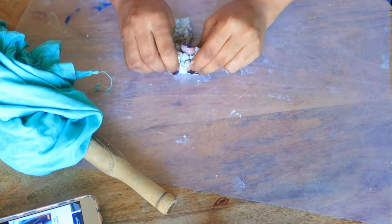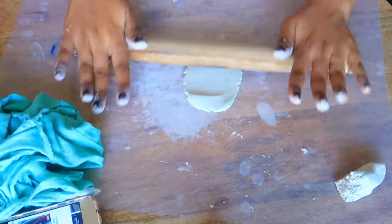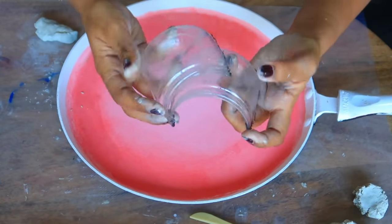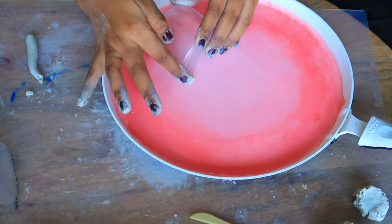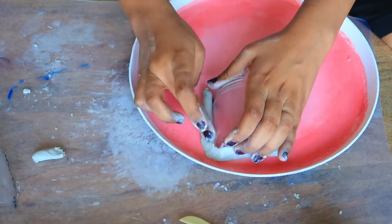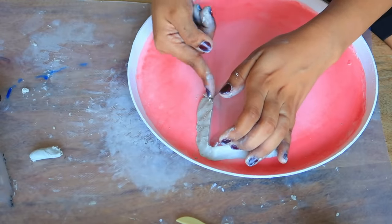Now I'm taking clay to do clay art. I used an old waste plastic container, removed the cap, cut it, and used one part of it. I stuck it with air-dry clay, which is very hard like stone.